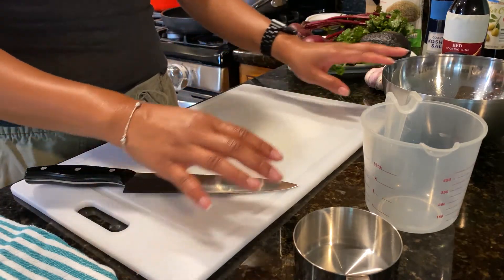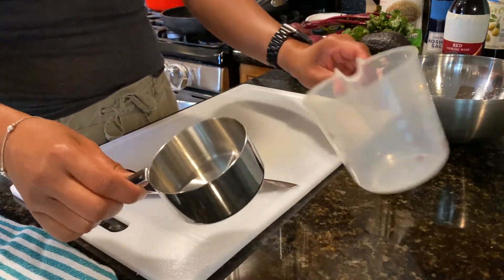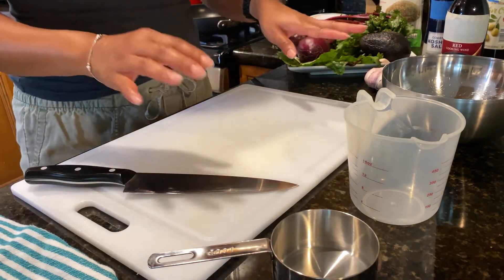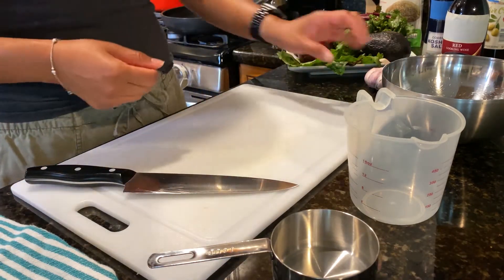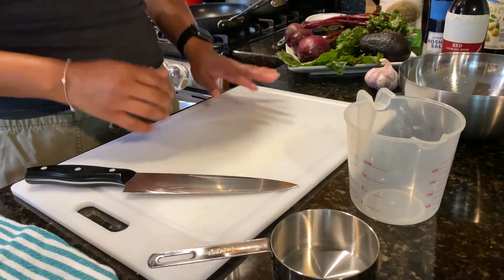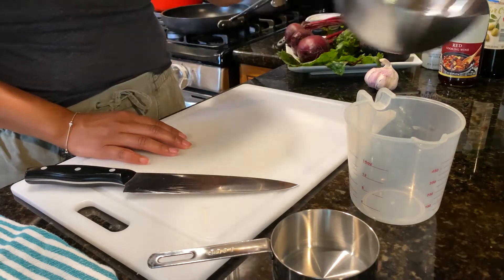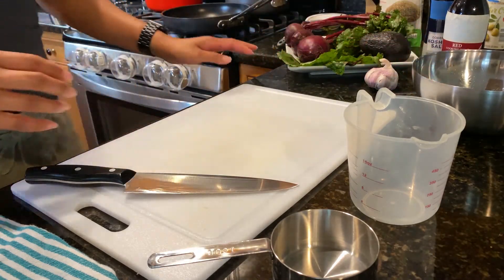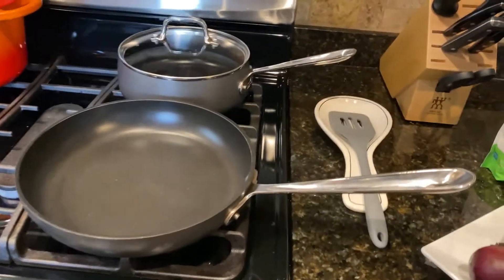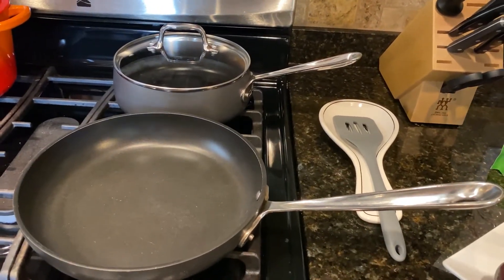I also have all of my measuring cups and bowls ready to go, so that as I start cooking I have a bowl to put all of my discarded pieces. This is my trash bowl. And then I have our pots and our cooking utensils ready to go. Let's get started.